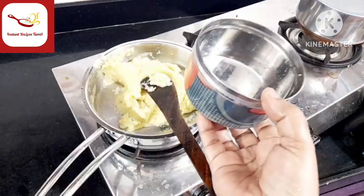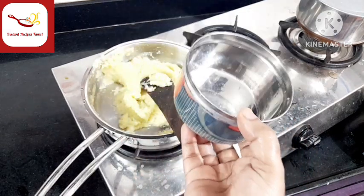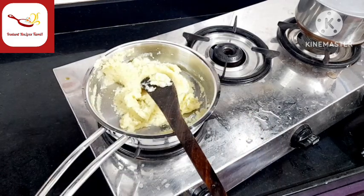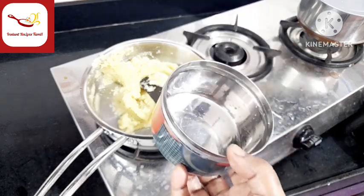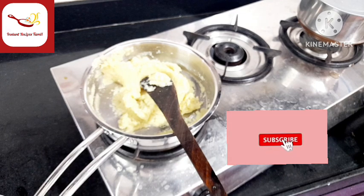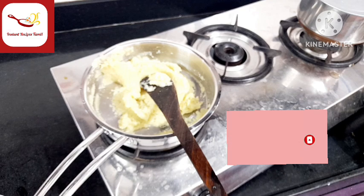In this, there is a full amount. In this paste, add one full portion to the tiffin. There is a full amount in this. Add a small portion as well.